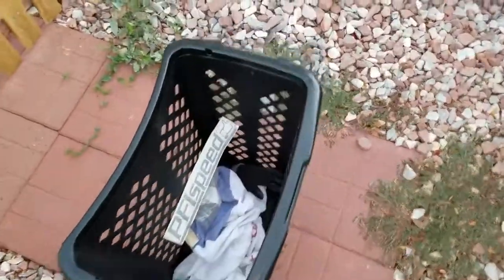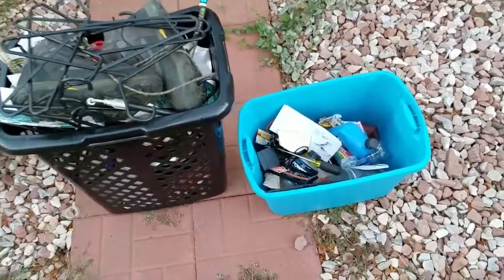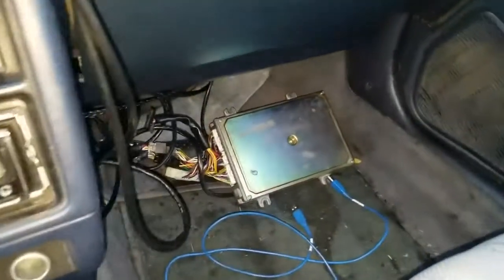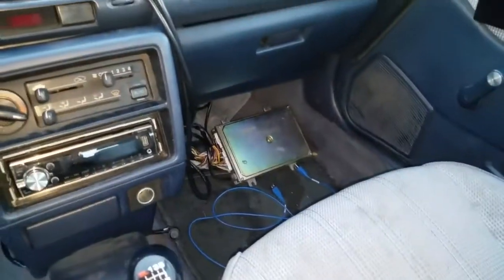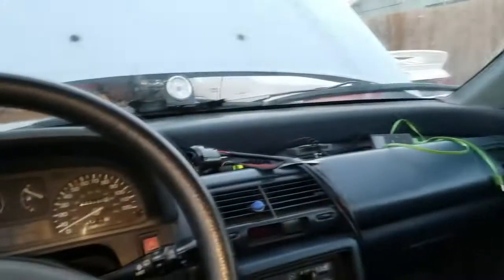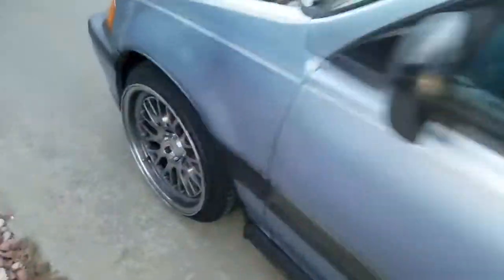Cleaning out the Wagon right now — got a whole bunch of random stuff in here that I never cleaned out, so gonna do that first before we go anywhere. Almost filled up like two bins of just random crap that's been in there for at least a month. Still needs a good vacuuming. Gonna take it to the car wash real quick and wash off the outside too, because it needs a good scrubbing.